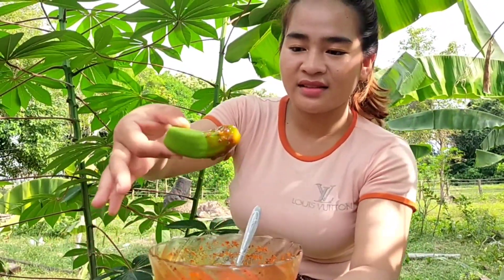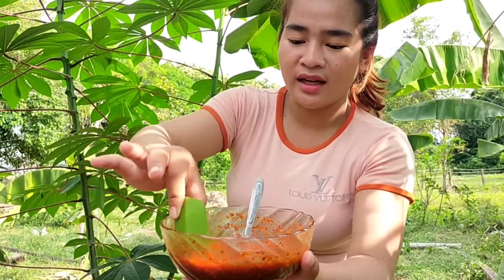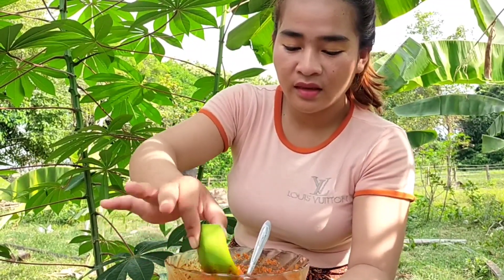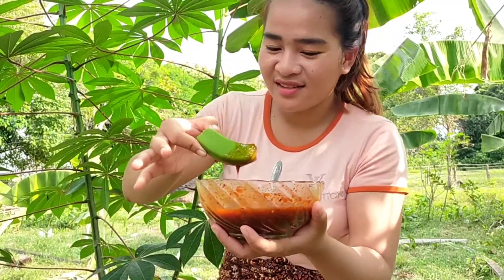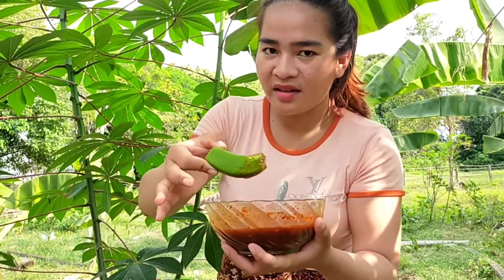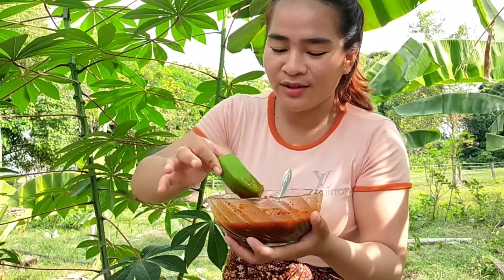Green banana with chili sauce — I don't know how it tastes, so let me taste it and I'm going to tell you about it.